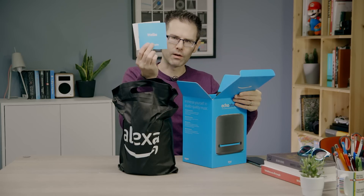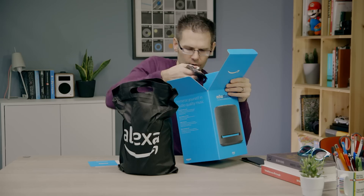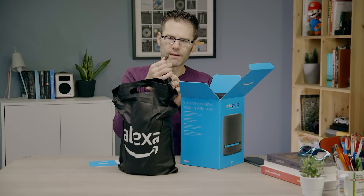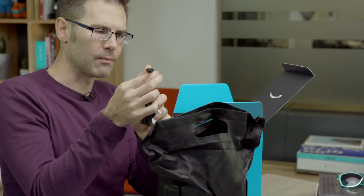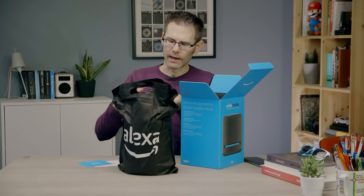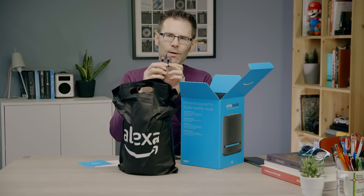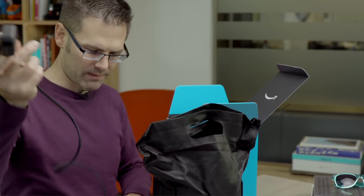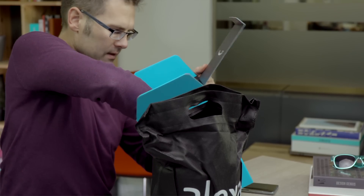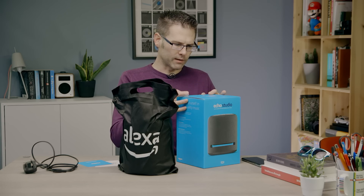We've got some documentation, probably not going to tell us a whole lot, and we've got a simple power cable with a figure-of-eight end. Now of course, because we are filming this from the UK, we've got the UK plug here, but of course if you buy it in the US you'll have a US plug. So let's put that over to one side. Double check — there's nothing else in the box. Nope. That's the box done.